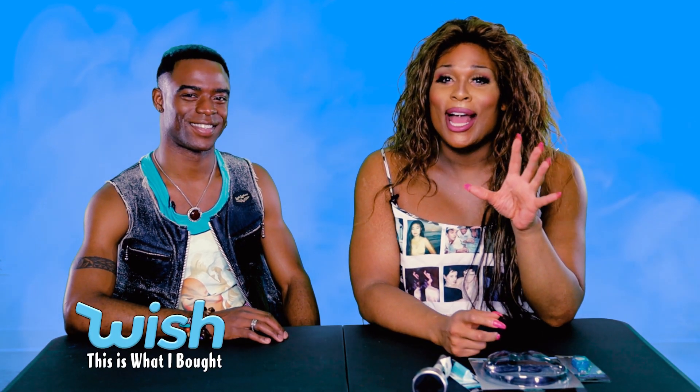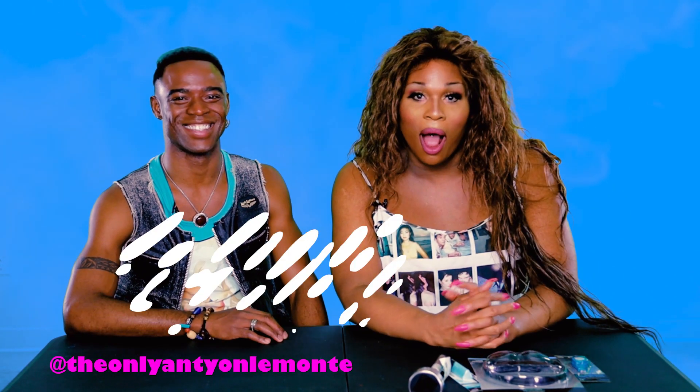Have you ever been so excited to get something in the mail, finally get it home and open it, and it's nothing like what you thought it was going to be? Well, have no fear, I'm going to take care of you. I am going to be your testing diva, and I have my fierce and fabulous friend, sidekick and assistant Antoine, who travels the world with me.